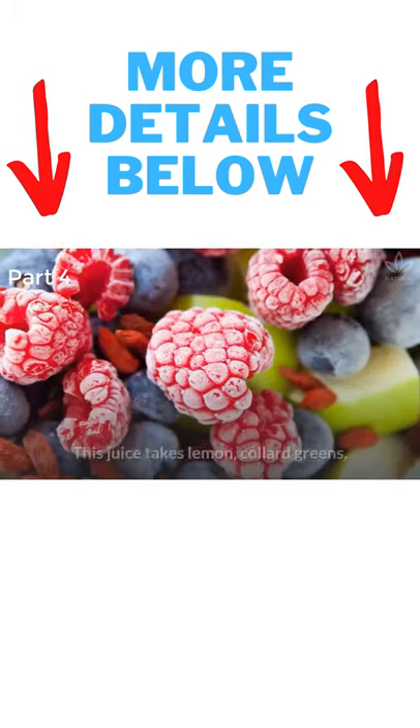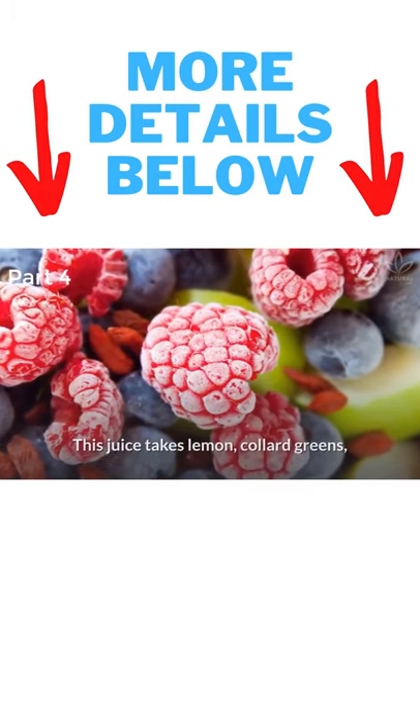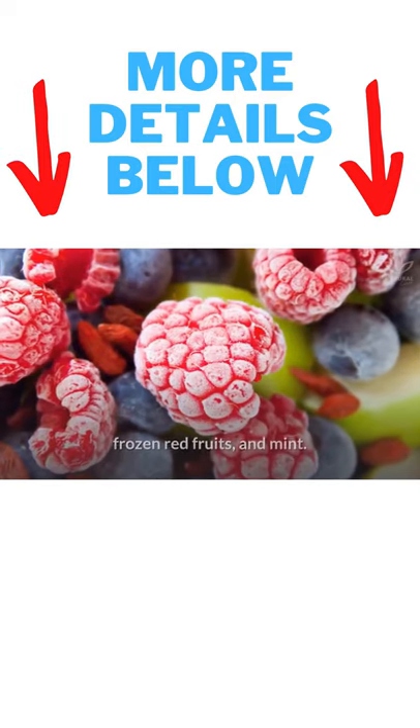Antioxidant Green Juice. This juice takes lemon, collard greens, frozen red fruits, and mint.